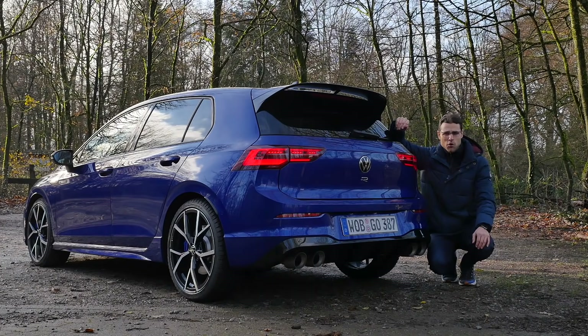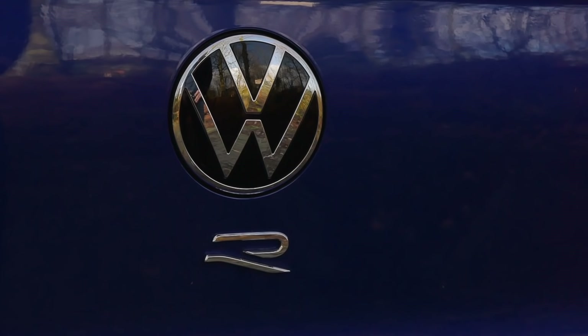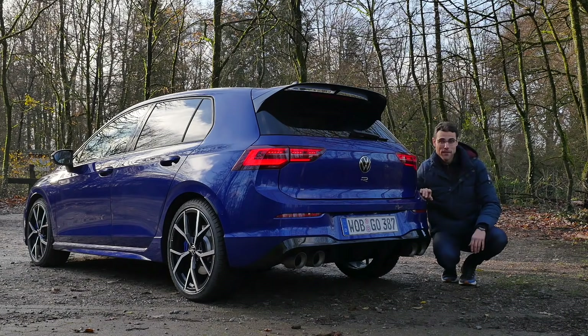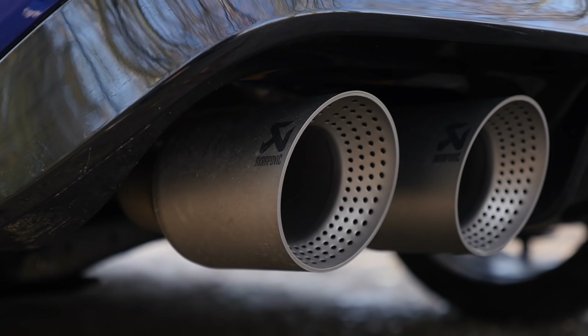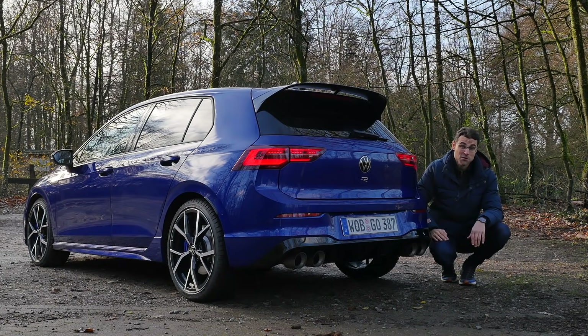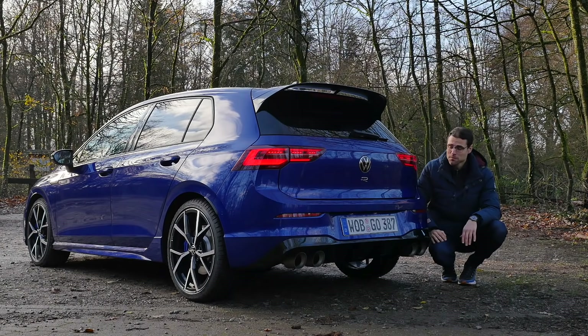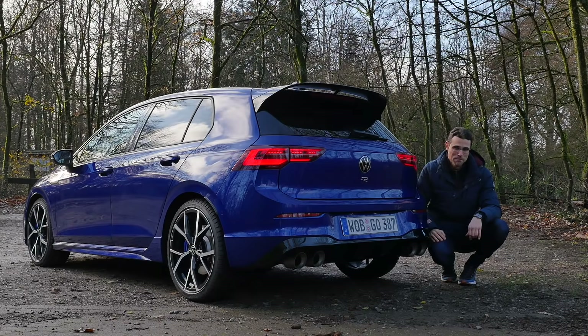In the rear, a typical Golf hatch style, however with this massive rear wing, the Volkswagen R logo, and the new Golf 8 tail lamps — three-dimensional and more modern. In the lower part, the R shows the black contrast and the diffuser style next to the optional Akrapovic exhaust, 3,700 euros extra in this case. Especially these exhausts really increase the crackles and pops. Top speed with the performance pack goes from 250 kilometers up to 270 kilometers an hour, which is 167 miles per hour.